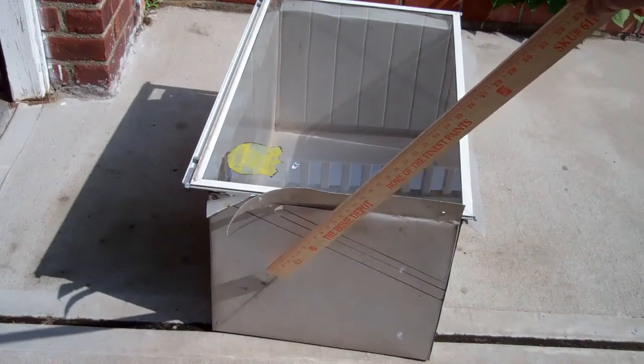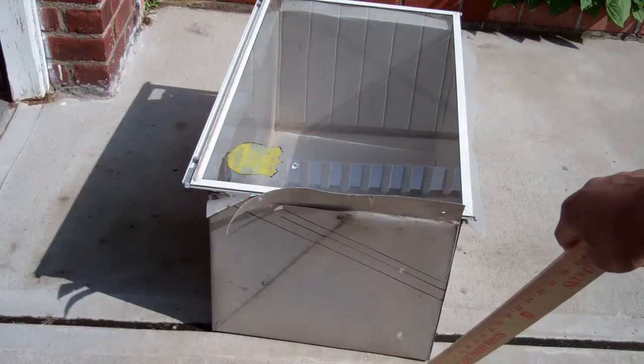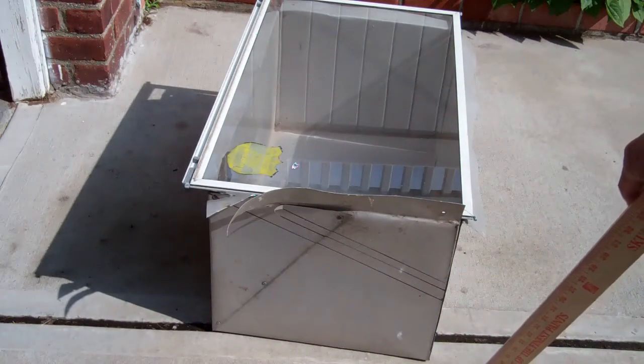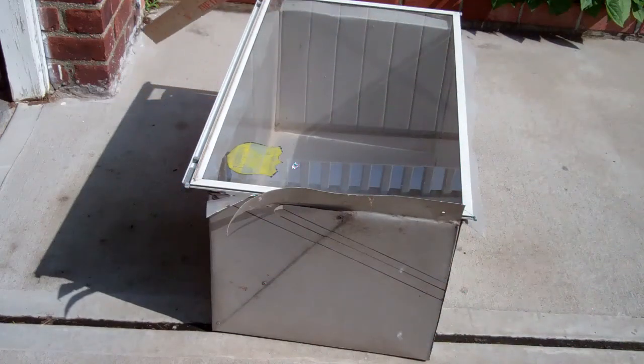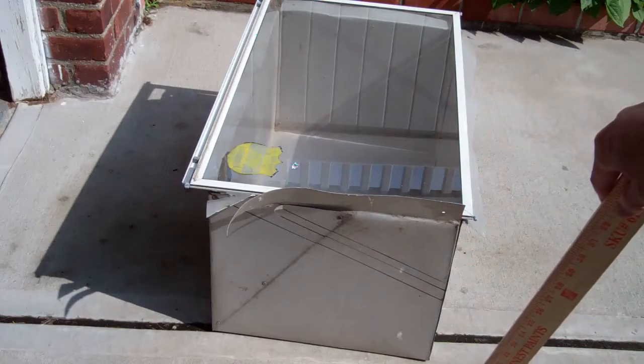I already have an old quilt I'm going to use as insulation, and then all I have to do is make some reflectors.